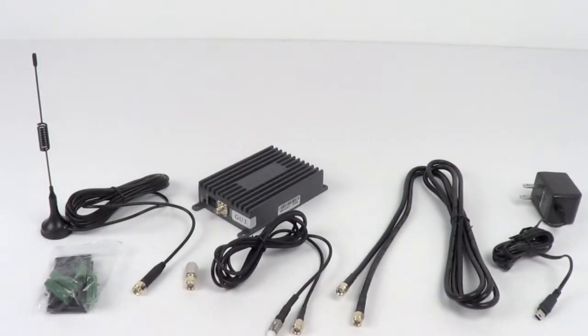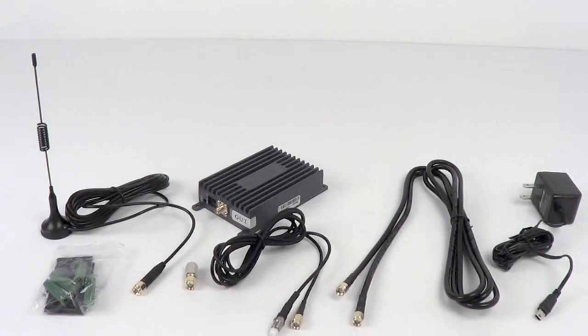This amplifier kit includes everything you need to boost the signal to a single device, including the outside antenna, mounting hardware, an SMA male to FME female adapter, and two 6-foot cables with SMA and FME terminated ends for connecting to a variety of devices. You'll also get your AC adapter.